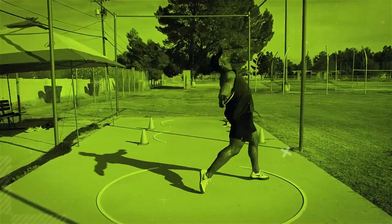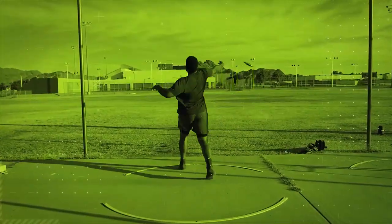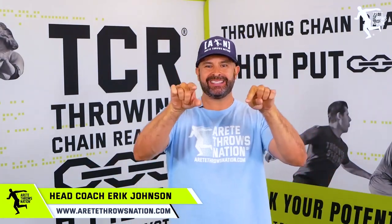Do you feel like your leg strength is flatlining and you kind of feel that lack of power in your throw as well? We're going to talk about a simple way to add shot put leg strength in this video. Hey guys, what's going on? It's Eric Johnson from Airtay Throws Nation, and in today's video we are going to talk about leg strength for the shot put.